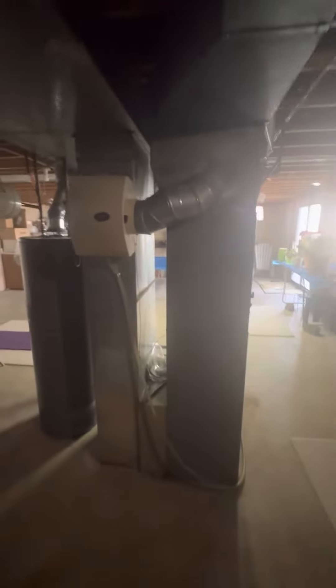We're going to take the humidifier off. It does have a piercing valve here that we'll need to cap. We're not replacing the humidifier. Gas line is on the right, and then I'll get a video outside.